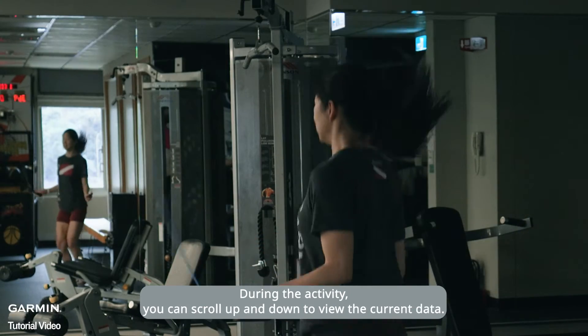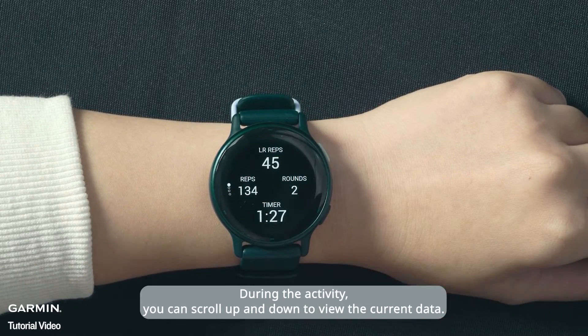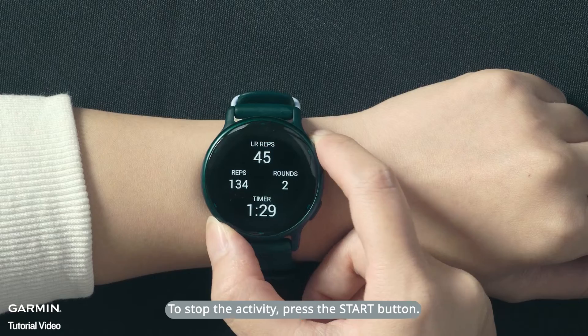During the activity, you can scroll up and down to view the current data. To stop the activity, press the Start button.